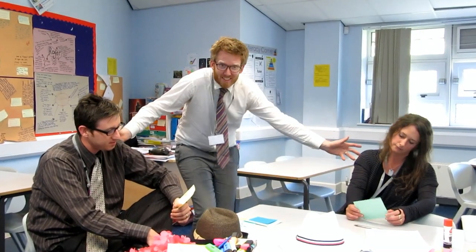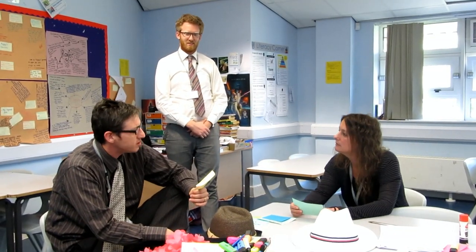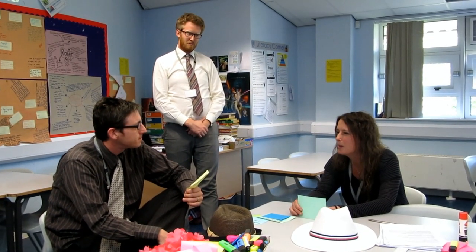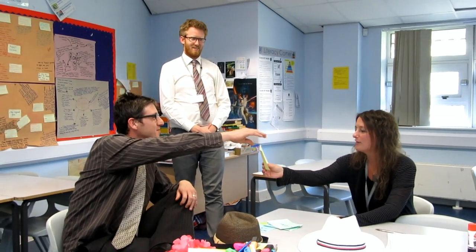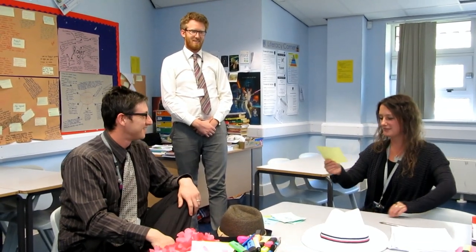Why don't you get a friend to test you? What's the formula for area of a circle? Pi r cubed? I'm sorry, it's pi r squared, love. Why don't you use this flashcard? Get it up in your bedroom. Thanks, mate. It's alright. Great use of a flashcard. Yeah. Excellente.